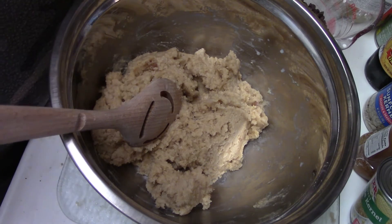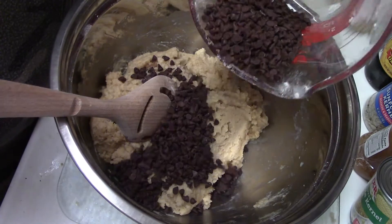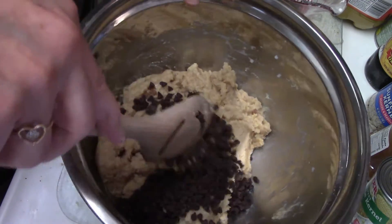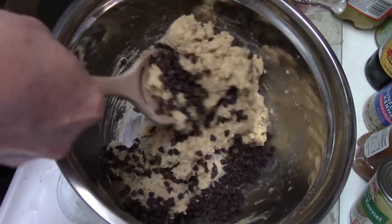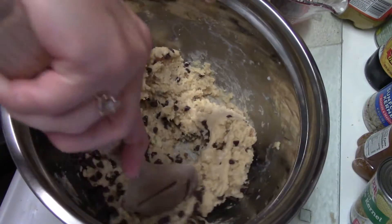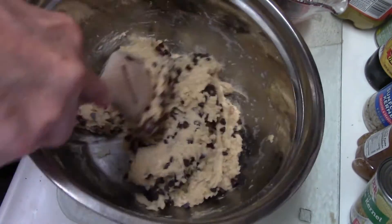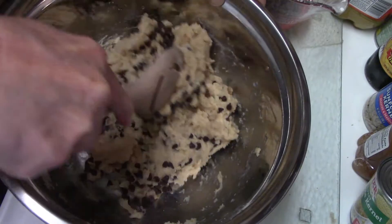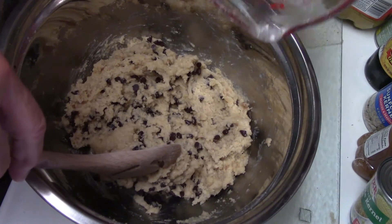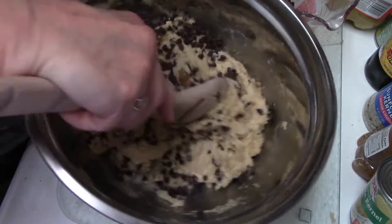So I added everything together. The trick is using mini chocolate chips. So I'm going to add some in — add a little bit more. It's up to you how many chocolate chips you want to add in.